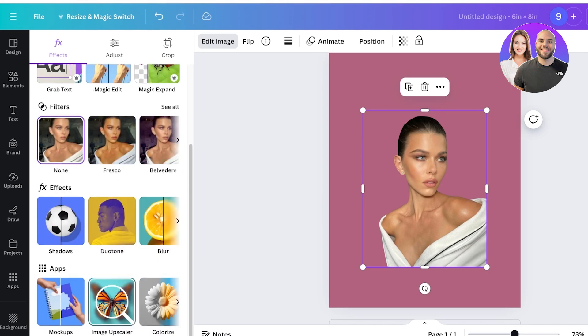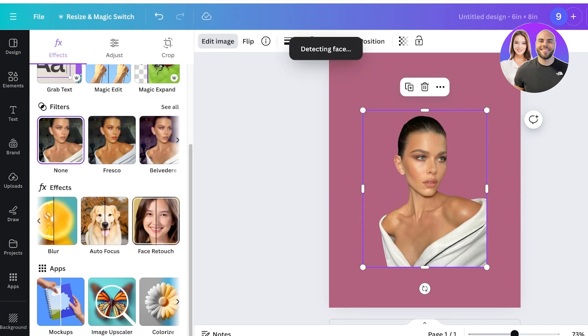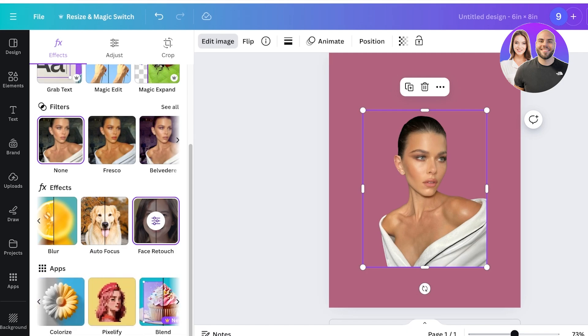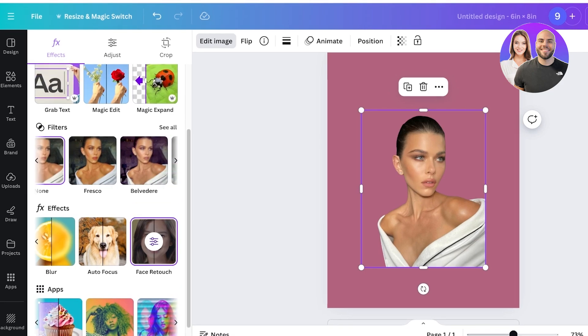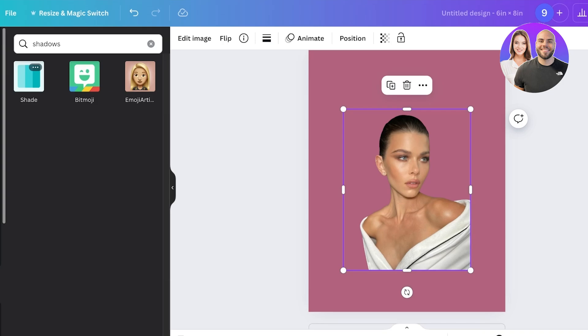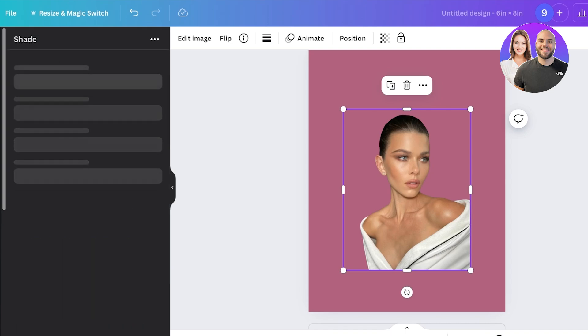Once you have crisp edges, go to the bottom section and you'll see the Effects option. Go into Effects and you should see an option for Shadows. If you're not seeing Shadows under Effects, go to the Apps section on the bottom left and search for 'shadows' — you'll see an option called Shade.